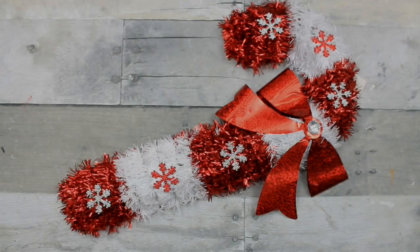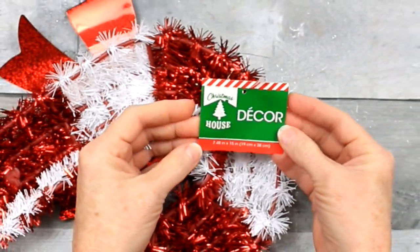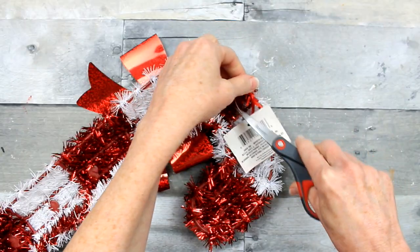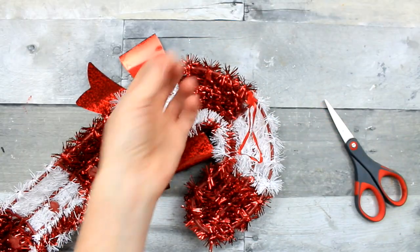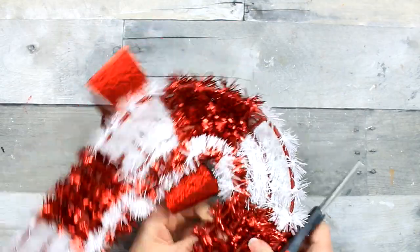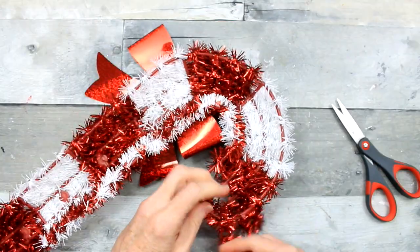We're going to be working with the smaller tinsel-covered piece of decor candy cane. This is not the actual metal frame that you can get, but there is a metal one too that's larger than this. You could do it the same way, as far as wrapping and such. But we're going to use the smaller one today.